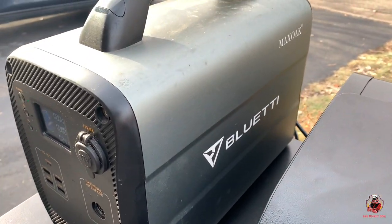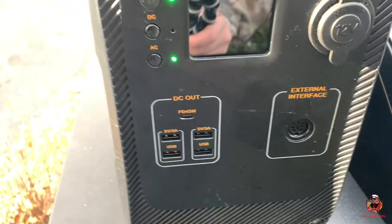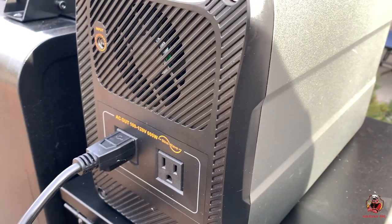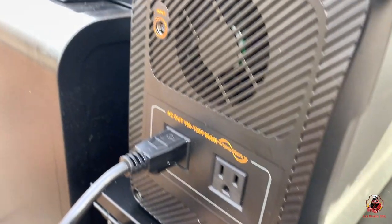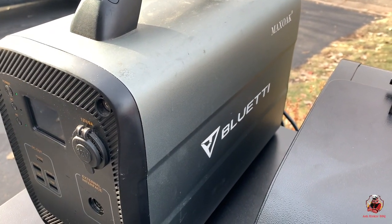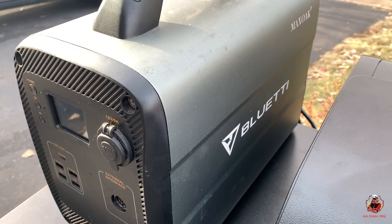While we're waiting on this cooker, I wanted to talk a little bit more about this Max Oak Bluetti 1000-watt. This thing's actually pretty cool. You've got a lot of spots for USB to charge, you've got your 12-volt charger, your AC-DC, and then around the back that's where we've got our pellet grill hooked up. There's a nice little fan to keep things cool, an input for charging, and another plug-in. It's really a neat little unit — great for camping, great for taking on trips. I also have a little tabletop cooker and this works great for taking on hunting trips.